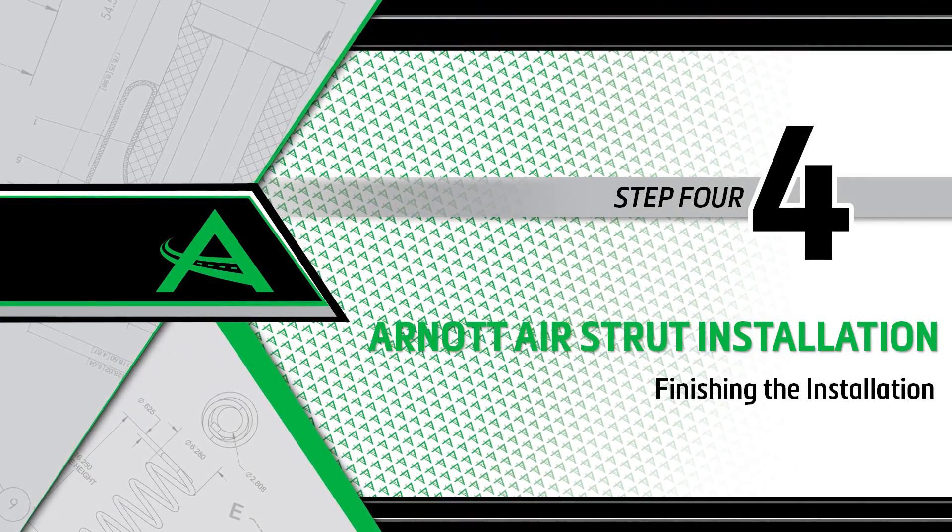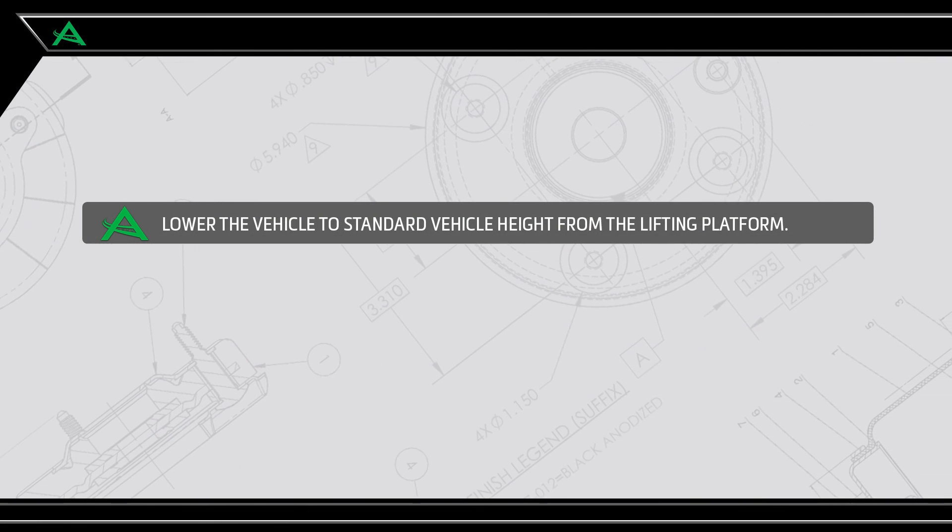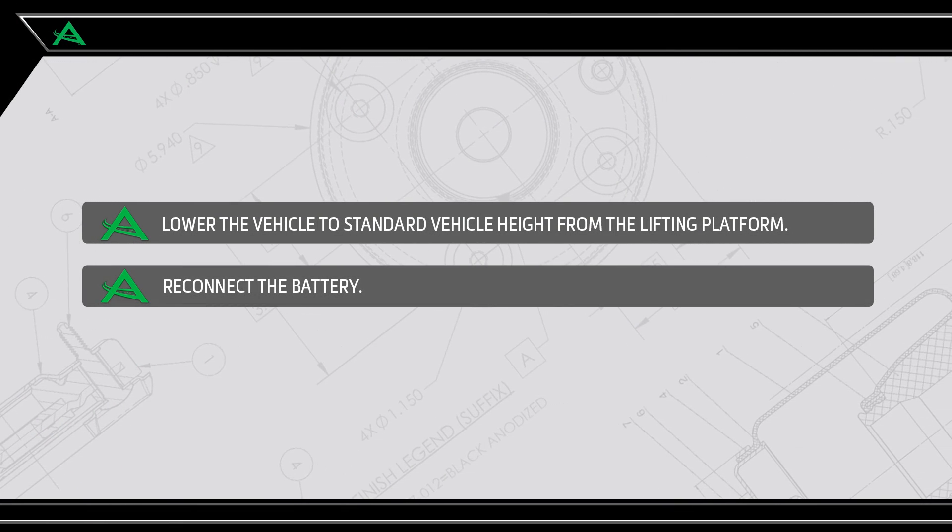Install step 4: Finishing the installation. Lower the vehicle to standard vehicle height from the lifting platform. Reconnect the battery.